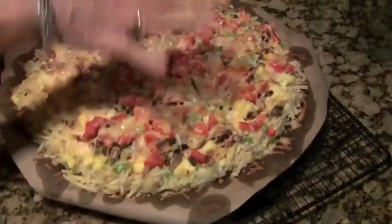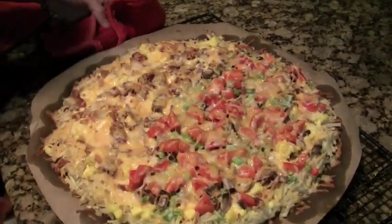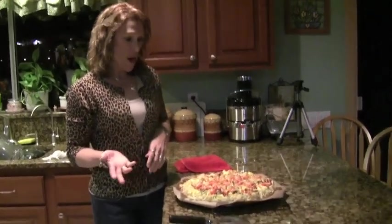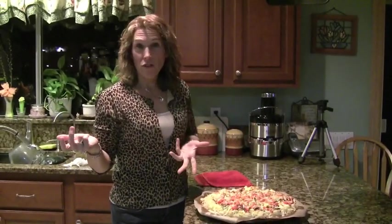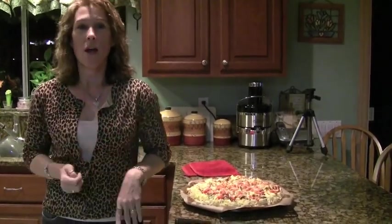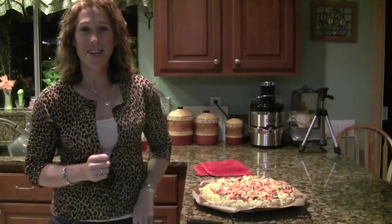We'll take it back out in a few minutes and cut it and take a peek at it. This is what it's going to look like when it's done — you just want everything to get melted on top. Let it cool for a couple of minutes, then cut it into wedges with a pizza cutter. Breakfast for dinner, breakfast for lunch, breakfast for breakfast — there are a lot of variations. We'll put the recipe up, thanks, see ya!